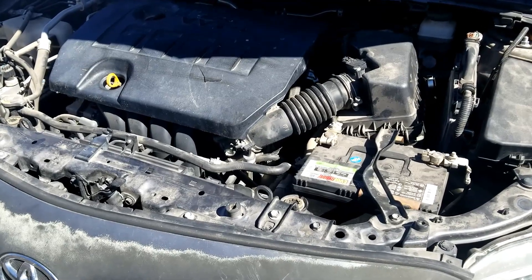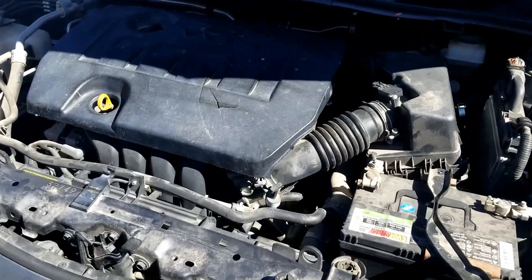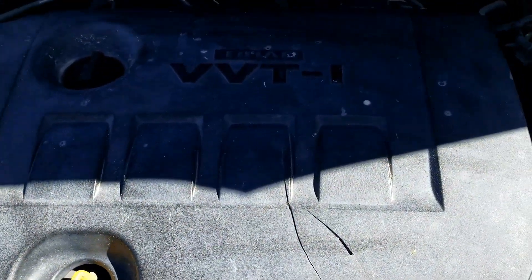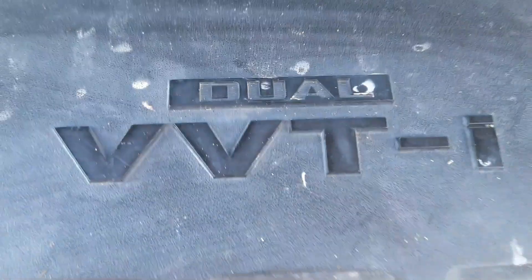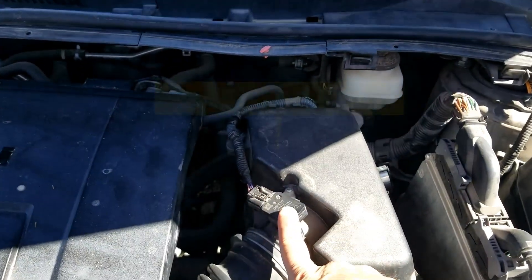I'm on this 2012 Toyota Corolla and I thought I'd go over the location of every engine sensor. This is a 2012 Toyota Corolla 1.8 liter engine, dual overhead cam, variable valve timing. This is going to be very similar for many Toyotas. The first sensor we're going to start with is the MAP sensor or mass airflow sensor.